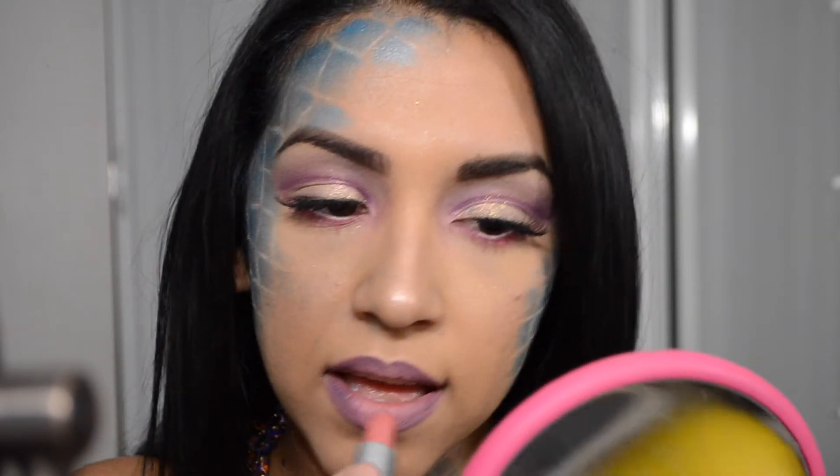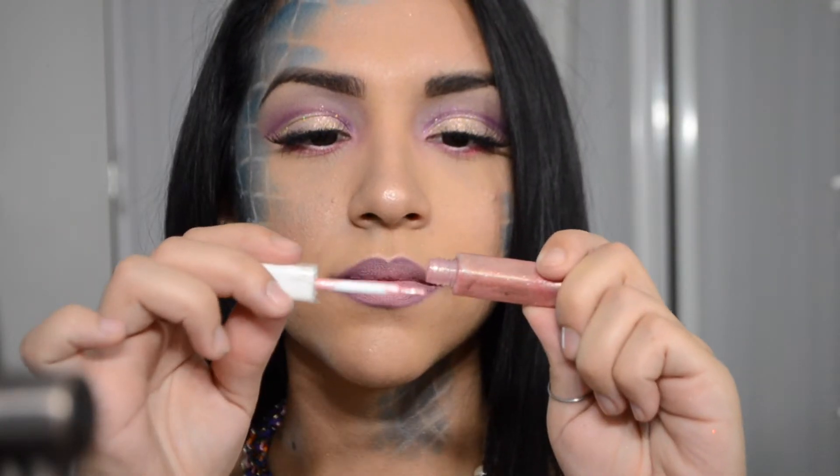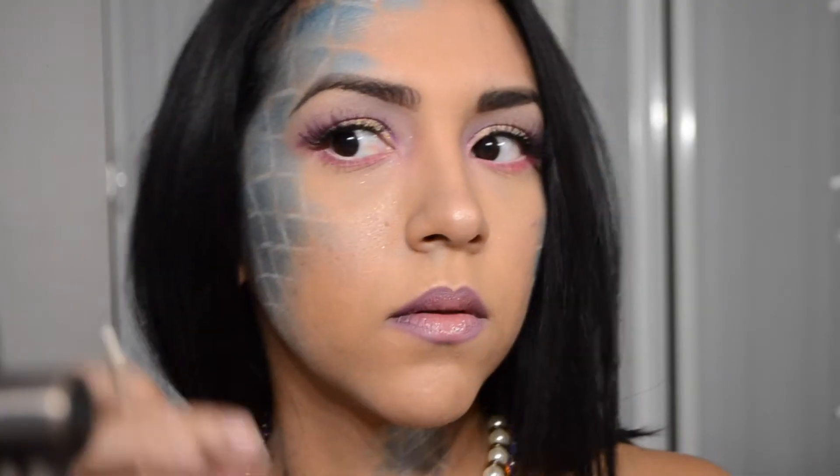It felt so thick, but I ended up just outlining my lips with that and then went in with — I'm not sure if this is Please Me or Faux by MAC — and applied that in the center so it could look like an ombre. Then I just placed some lip gloss right in the middle.